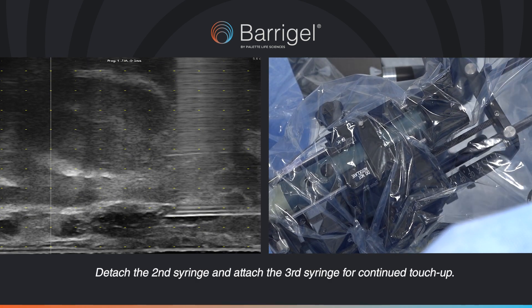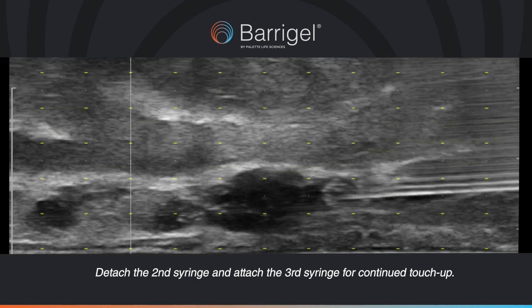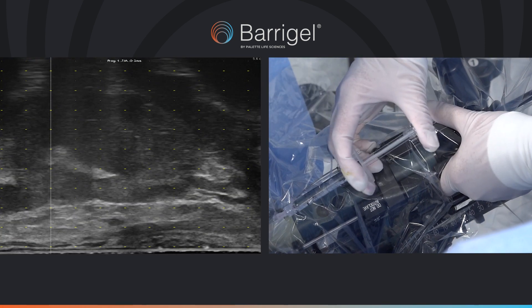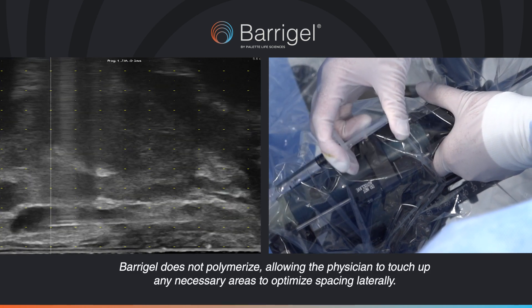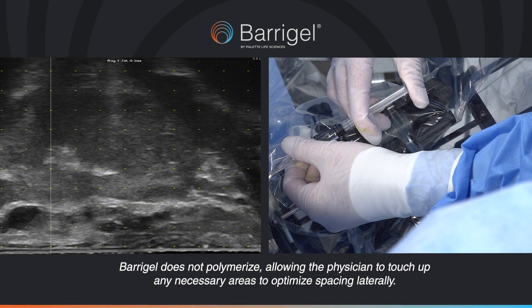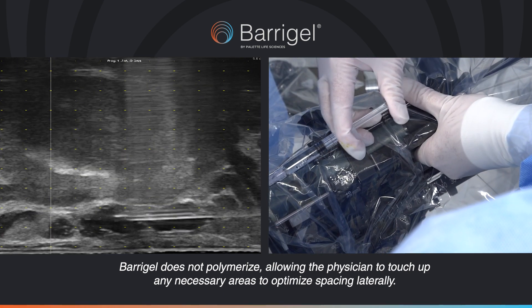Detach the second syringe and attach the third syringe for continued touch-up. BaraGel does not polymerise, allowing the physician to touch-up any necessary areas to optimise spacing laterally.